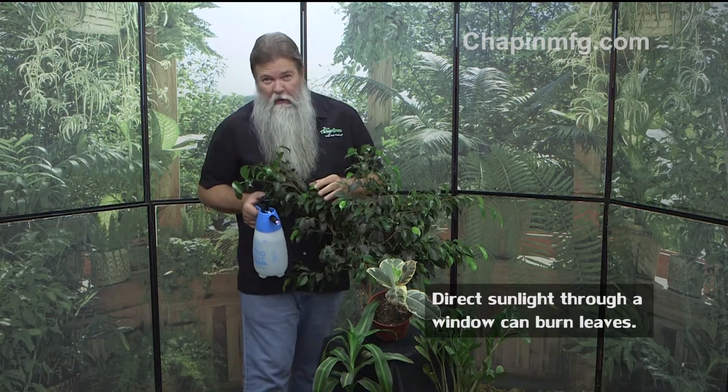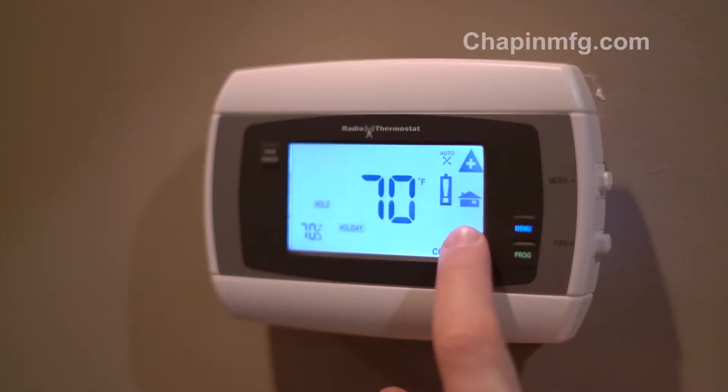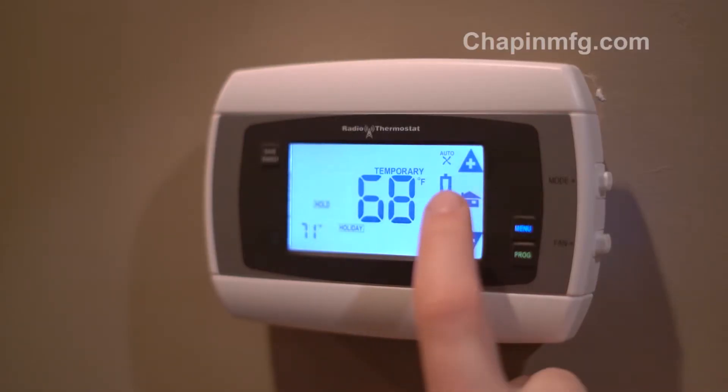Summertime temps, along with sneaky heat waves, can really throw off the life cycle of patio and indoor plants. Unlike us that can turn the AC up and down for our comfort, plants have a difficult time adjusting as quickly as we do.